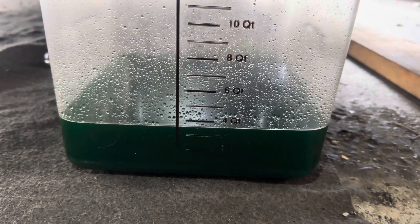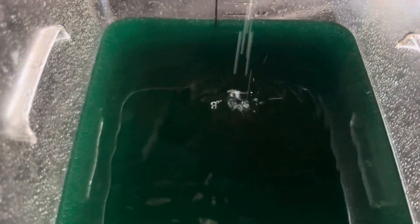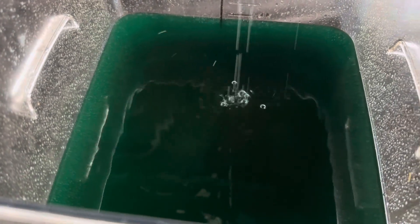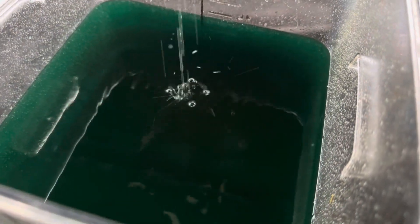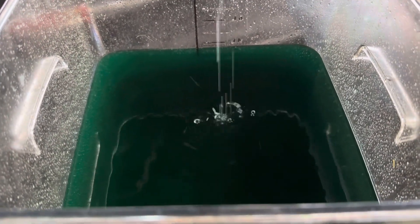But I'm just going to do one drain and fill — that should be enough. This is the condition of the coolant right now, almost a tealish color. Normally it's supposed to be more blue than this, but not too bad overall. I'm going to go ahead and let it drain a little more and then we're going to start filling it up soon.